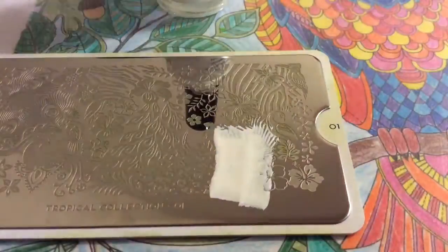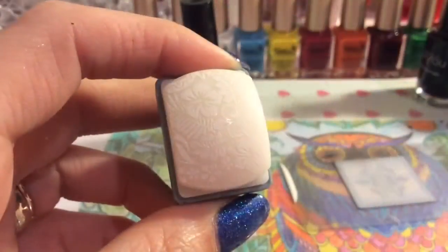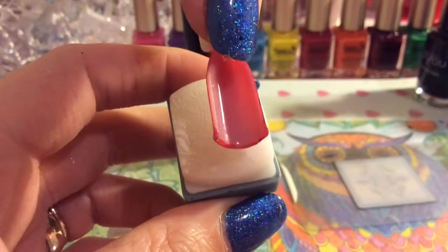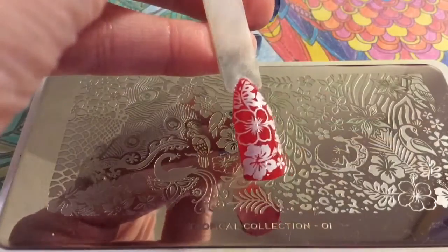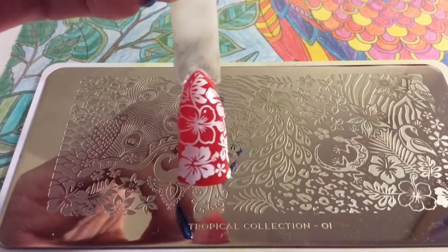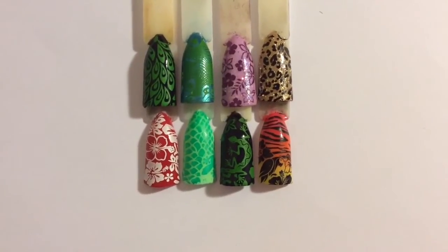It seems to have done it a lot where I think I've shown you and I haven't, but you'll get a good look at the swatches at the end of the video. Sorry about this — I think I'm just going to record it back to how I was used to recording it. So there you go, that's another amazing image. Here's a close-up of all the swatches so you can get to see the ones that it didn't quite show you in the video.